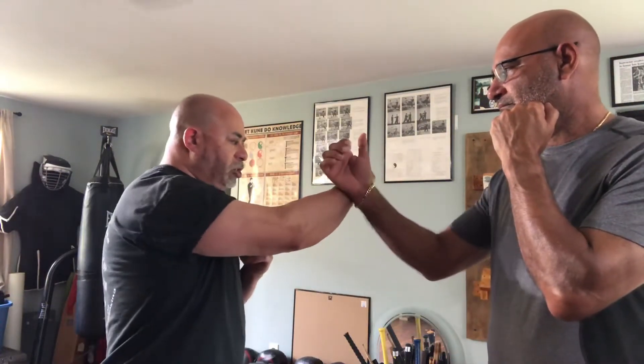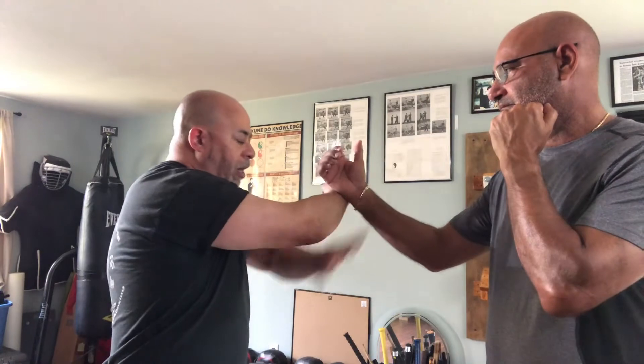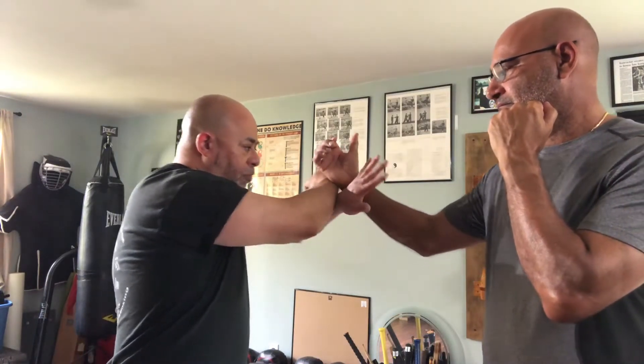Now I'm going to demonstrate the other drill — when the person doesn't outside block. What are you doing when he blocks with the rear hand? So once again, as I throw the jab, he blocks — his energy's coming out this way — and I'm going to come underneath with my rear hand to pull in.